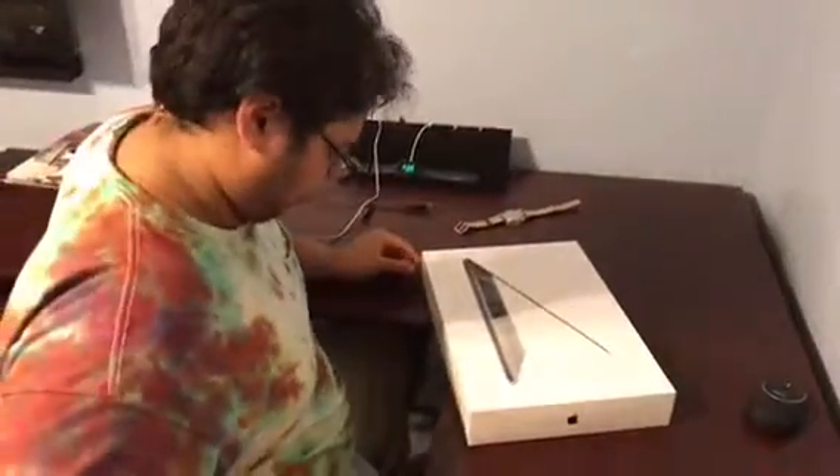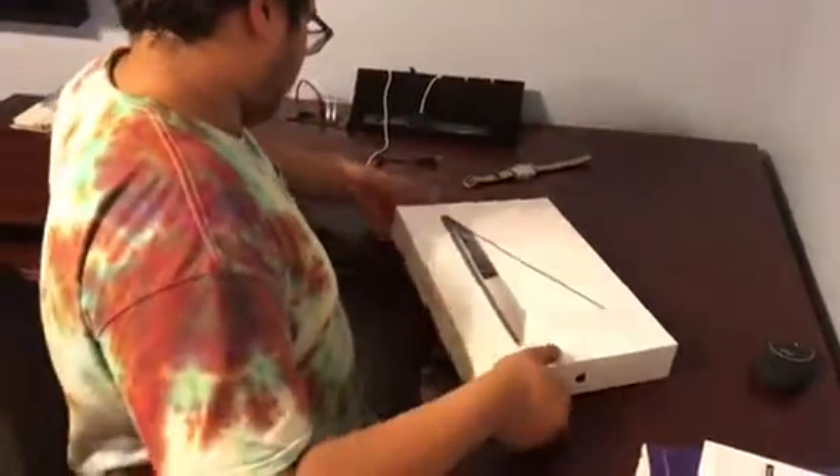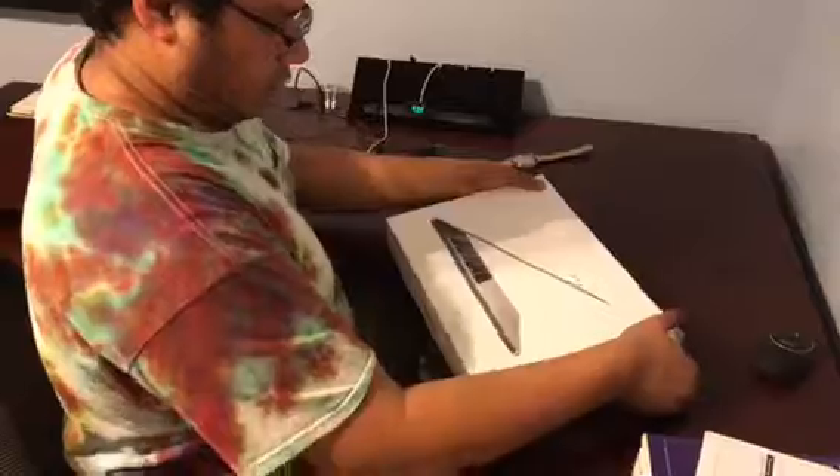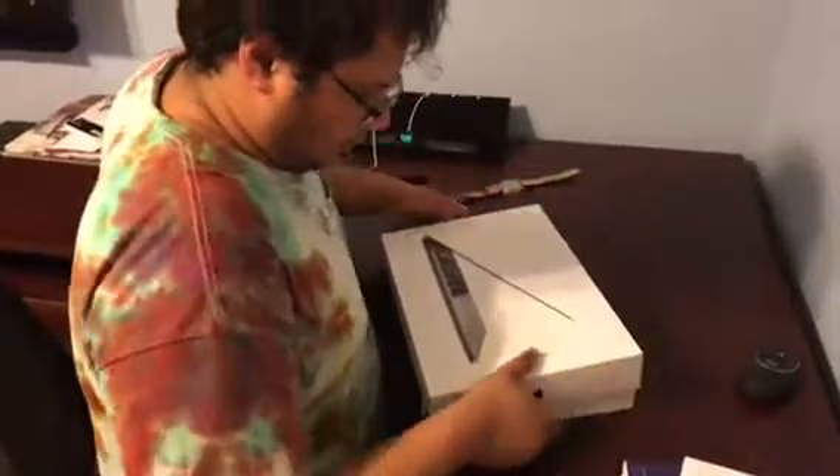The box itself is quite nice, isn't it? Yeah. Ready? Stay careful. Don't damage it. It's like the iPhone boxes almost. Yeah. Wow, look at that. Alright.